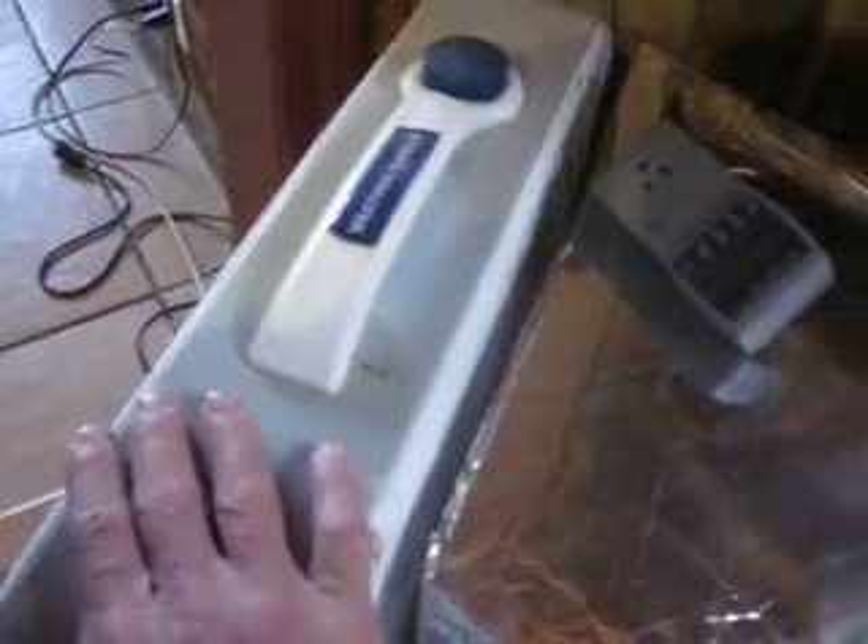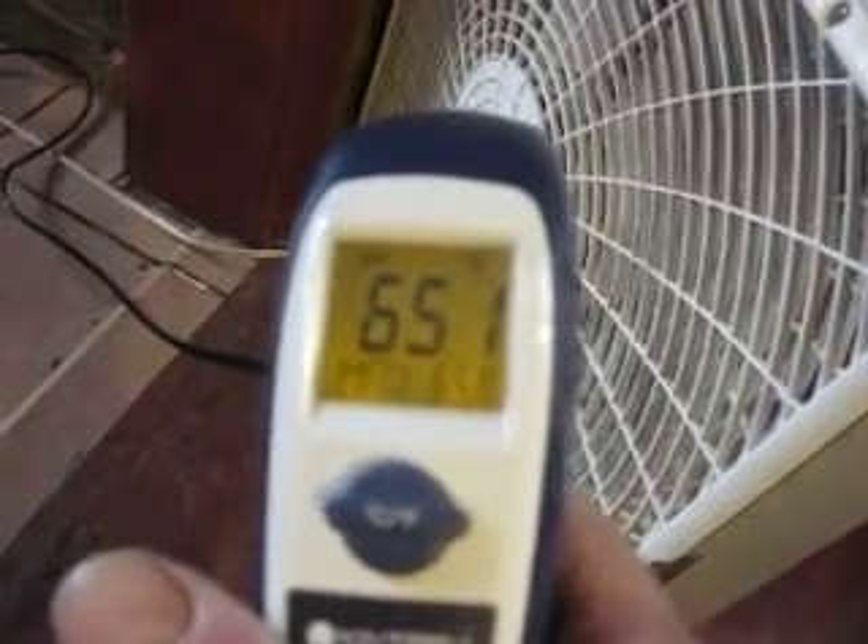I've got my fan over here which blows out pretty warm air. We've got here 119 degree air — 120 — and over here we've got 65 degree air.